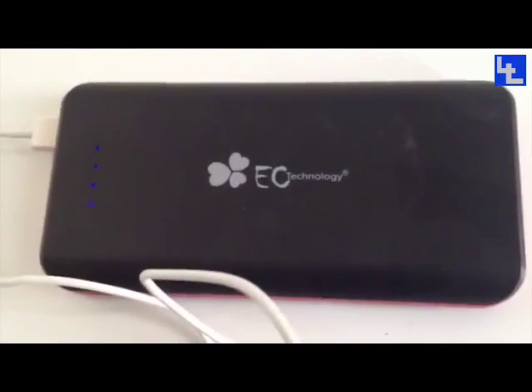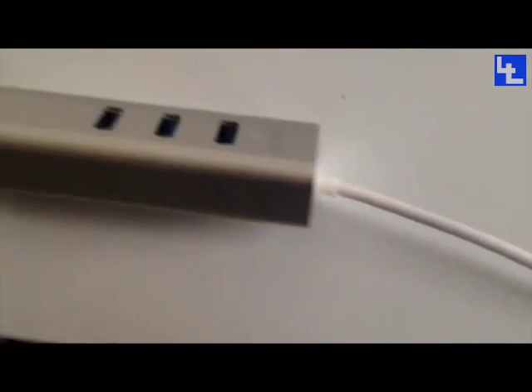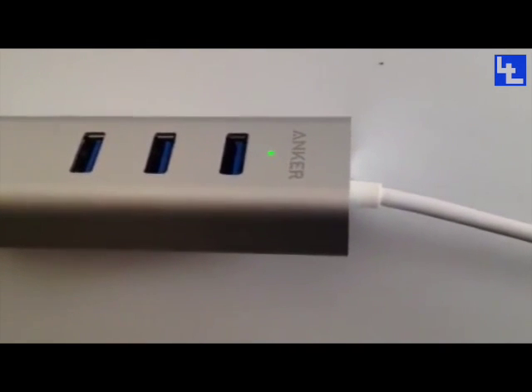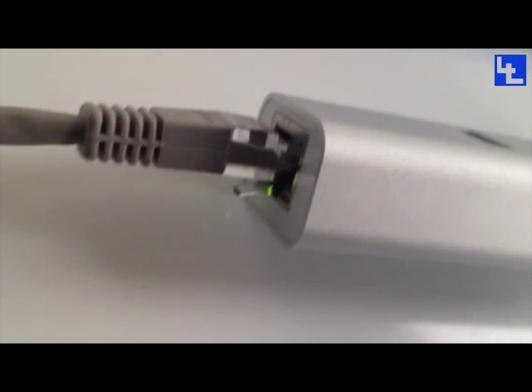I've got the USB 3 here and a lead that's powering it to this battery. That's the USB 3 lead being powered by this battery, and then the other lead — the main USB lead — goes into this device here, which is an Anker USB 3 to Ethernet adapter. As you can see, my Ethernet's happily playing away there.